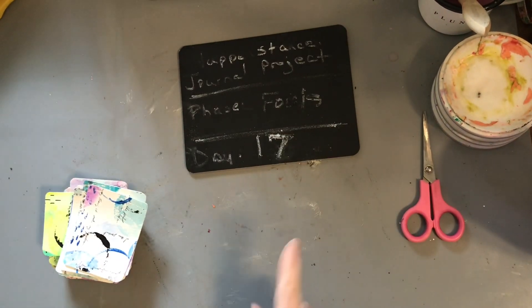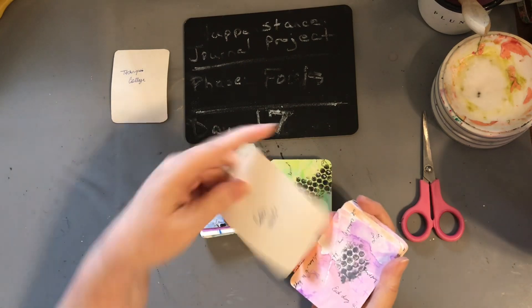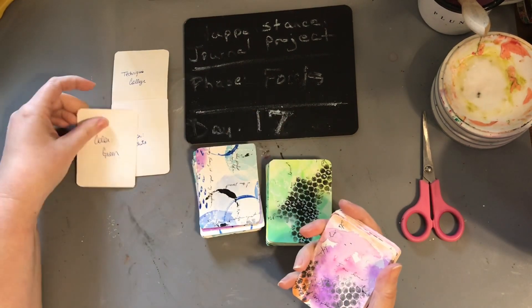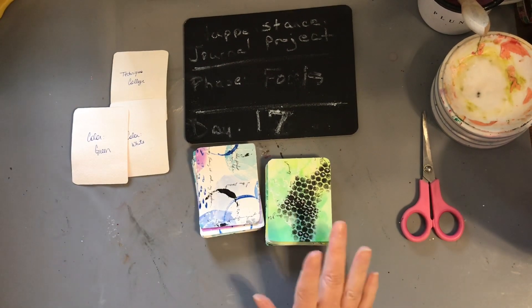Hey everybody! Day 17. Our colors for today are white and green. I do love white and green together, so that's a great combo for me.